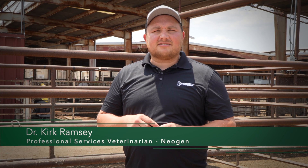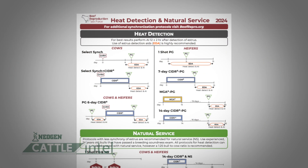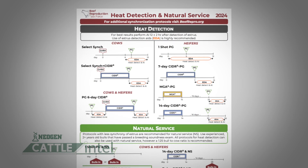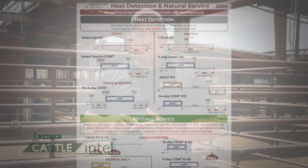Synchronization protocols always require a hormone injection. And there are a few really important factors that we have to remember when approaching hormone injections in cattle. All hormone injections of prostaglandin analogs have to be given in the muscle.